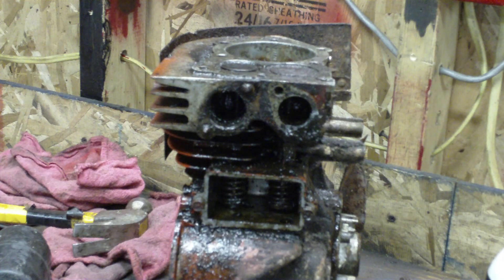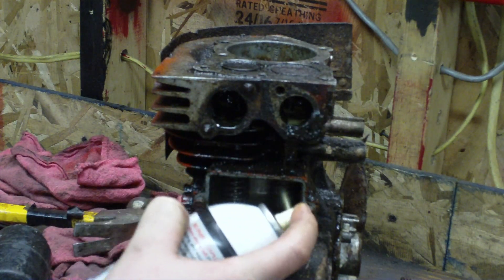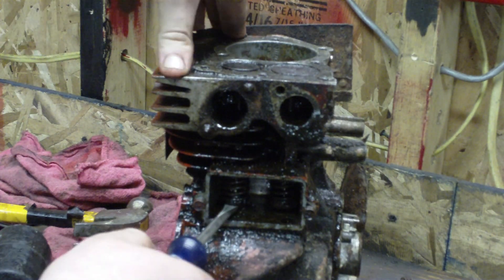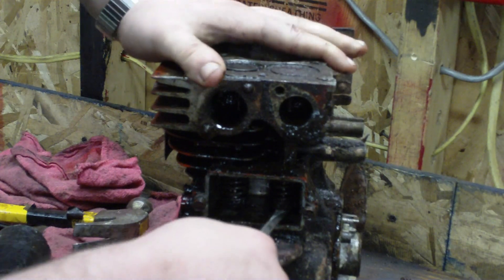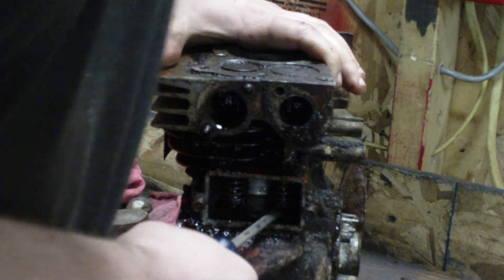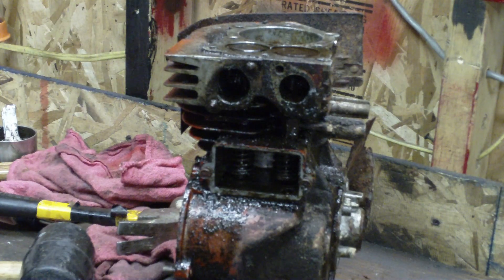Now we're going to get the valves unstuck. I've had them soaking in penetrating oil with the valve stems in the port. I had it sitting upside down all last night so it should be soaked up pretty good. Then just take a straight screwdriver, stick it underneath the valve spring and up underneath the valve stem, and just pry it up a little bit. That one came loose real easy. Now the intake valve — it's stuck real good. You don't want to pry it too hard or you'll crack this aluminum. I'm going to have to let some more PB Blaster sit on it for a little while.